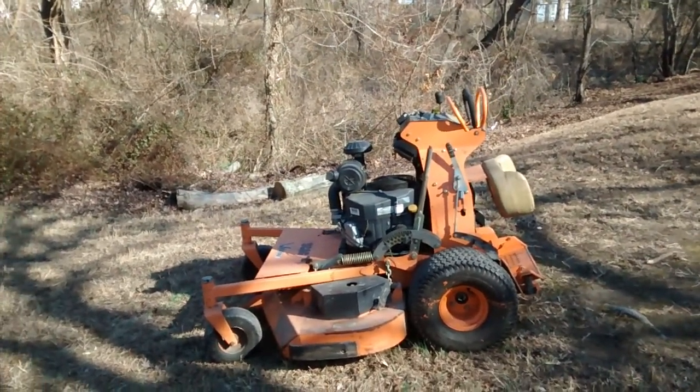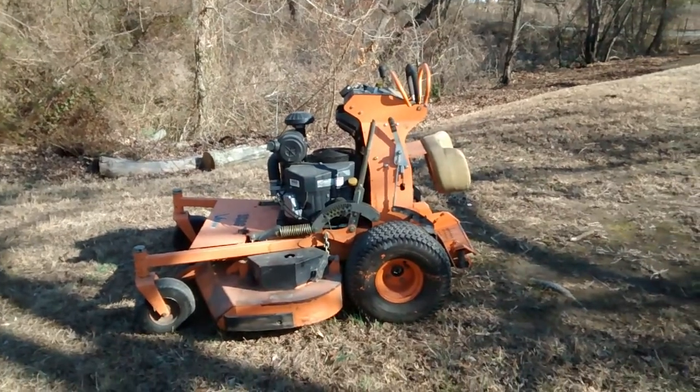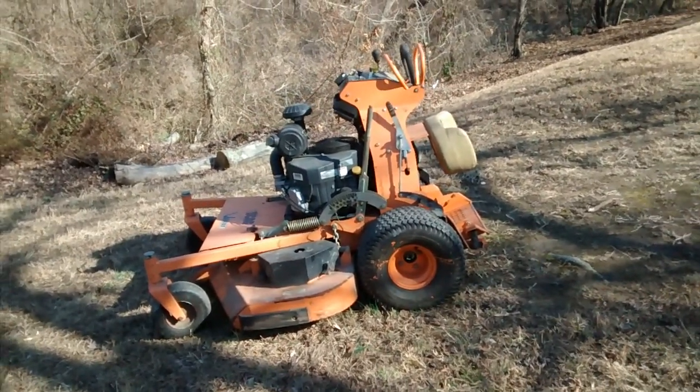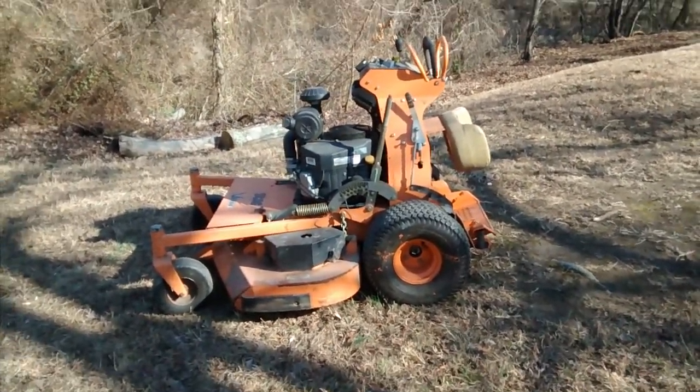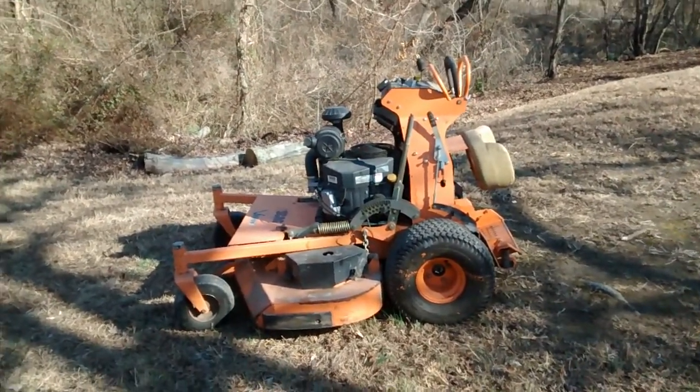Hello YouTube, this is Don with Dynamo Services located in Northern Virginia. I want to talk to you about commercial mowers — what to look for when you're buying a commercial mower, the pluses and the negatives.